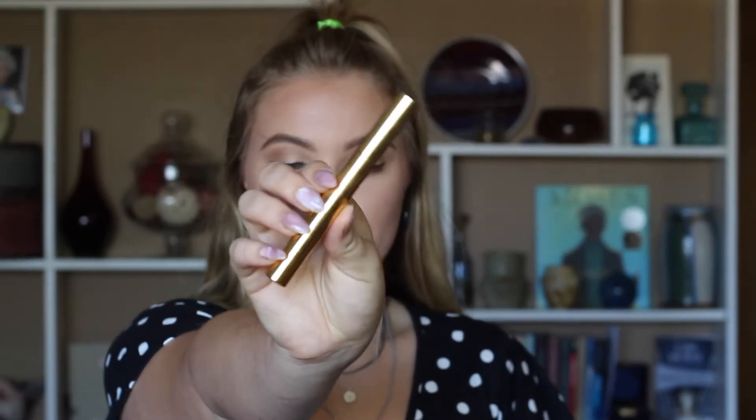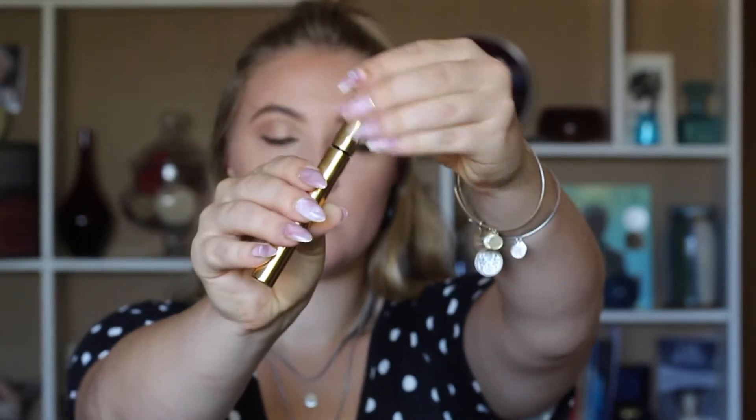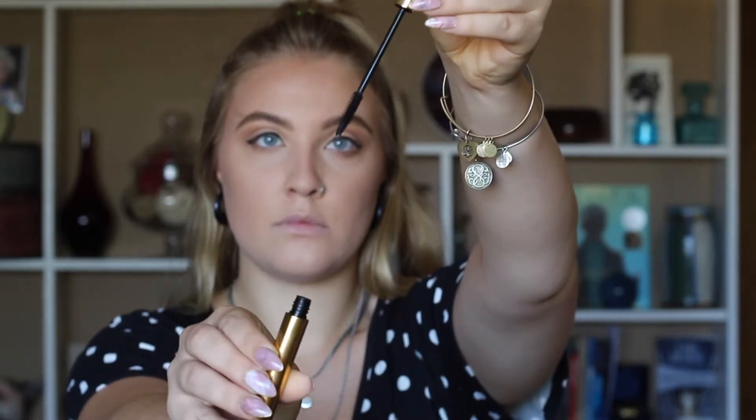Moving on to mascara — I'm using the Elizabeth Arden Lash Extending Mascara Treatment. We're going to pull from the bottom of our lashes and really coat them up.